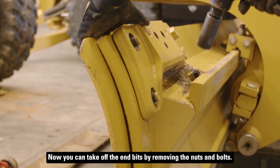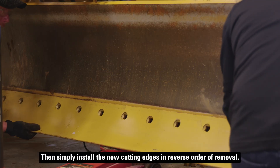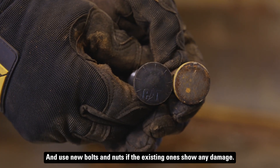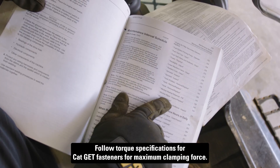Now you can take off the end bits by removing the nuts and bolts. Then simply install the new cutting edges in reverse order of removal and use new bolts and nuts if the existing ones show any damage. Follow torque specifications for Cat GET fasteners for maximum clamping force.